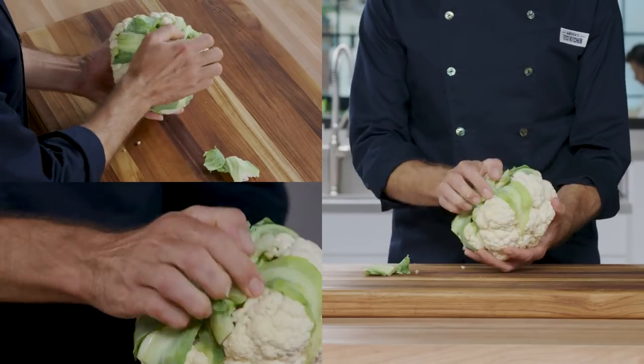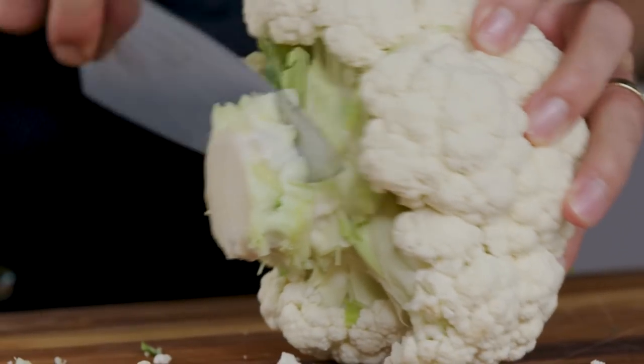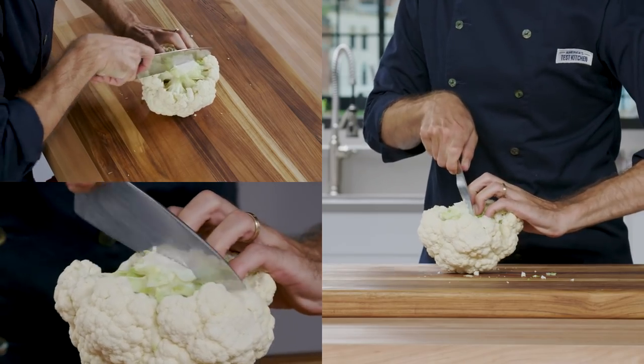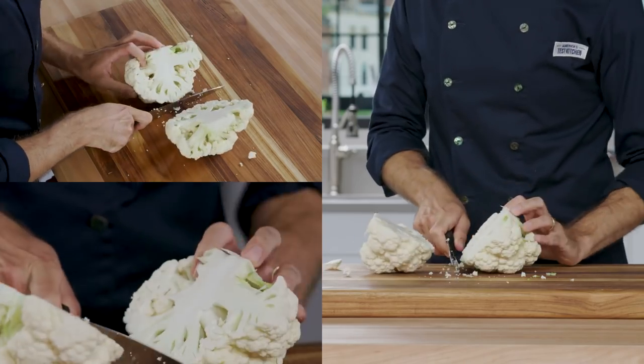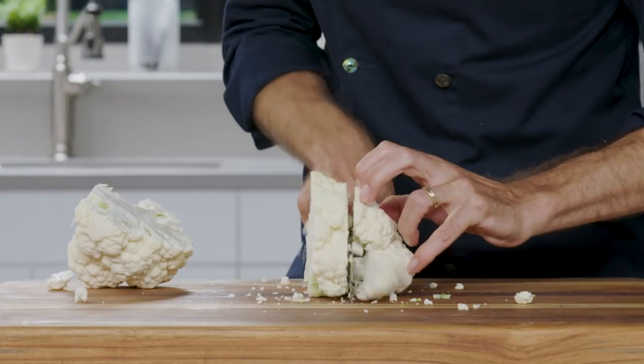First, discard any outer leaves. Then, use a chef's knife to trim the stem flush with the bottom florets. Next, halve the cauliflower lengthwise through its core. Cut a one and a half inch thick slab lengthwise from each half.